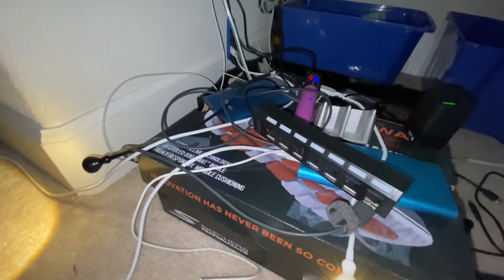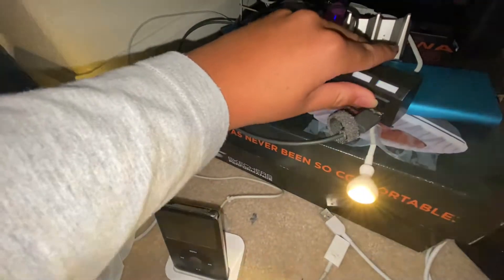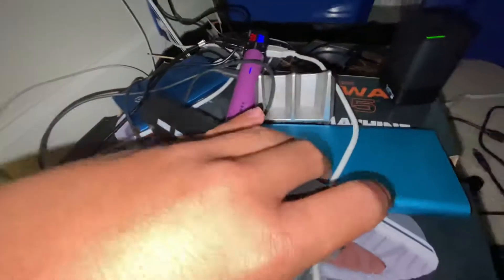Let me show you how this works. This usually has a switch for power that is connected to the helmet, and both sides are on this USB tester that I have plugged in.